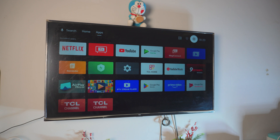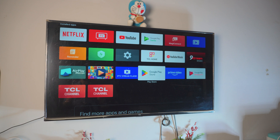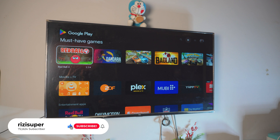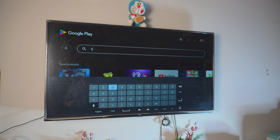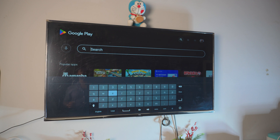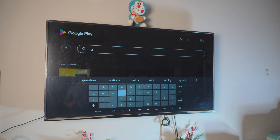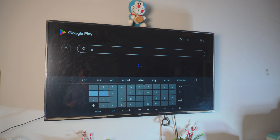Next, we need to download a free app from the app store on your TV. Locate the Play Store — mine is right there. Open it, go to Search, and type in 'AirPlay'.